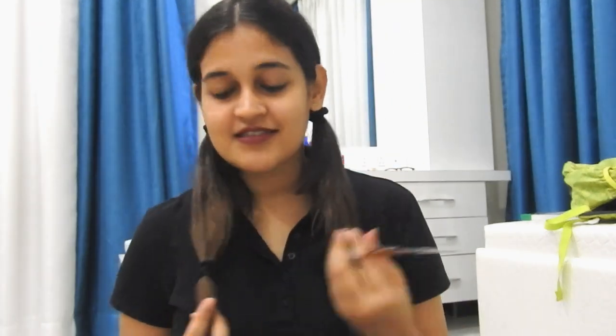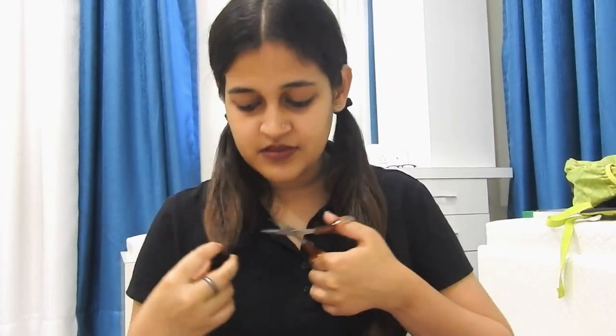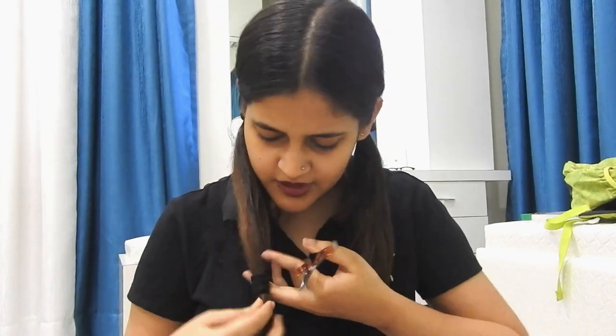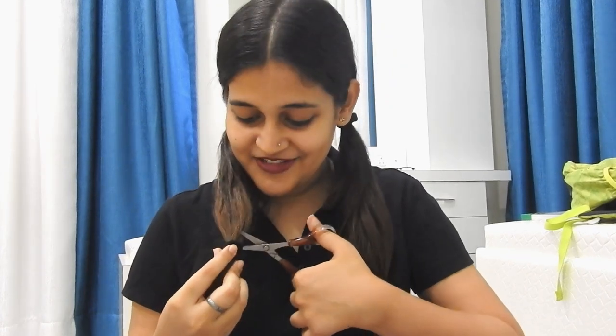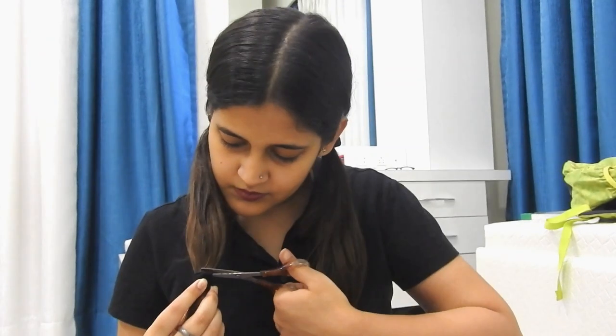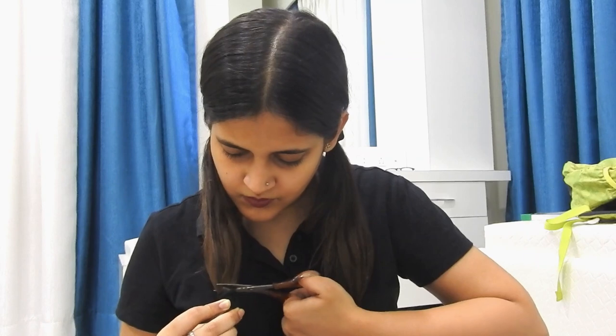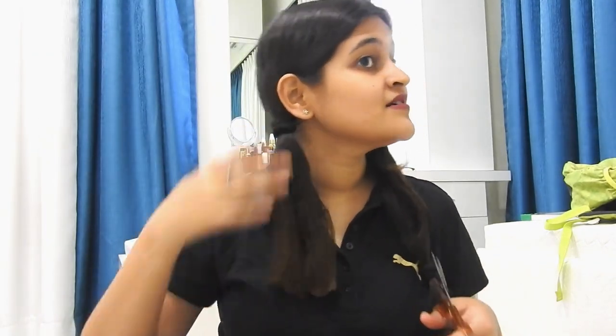Here are my scissors and here we go. Right above your hair tie, you're supposed to chop it off from there. I hope I don't chop my hair tie off. I am very nervous doing this but still — karma to hai. I chopped my hair! My mother is going to kill me. Here it is — here is my hair.